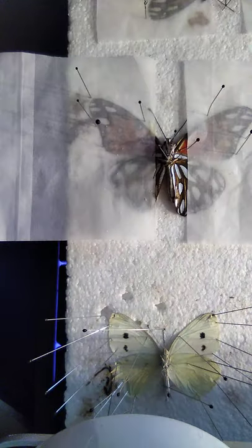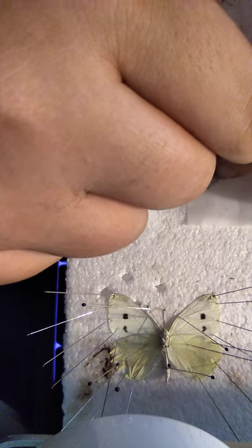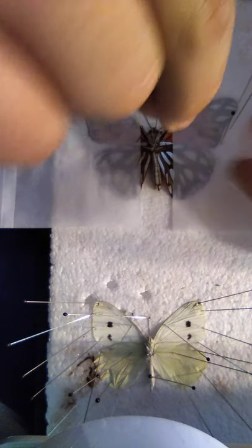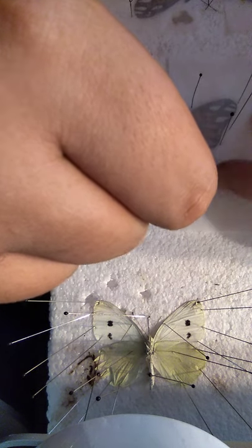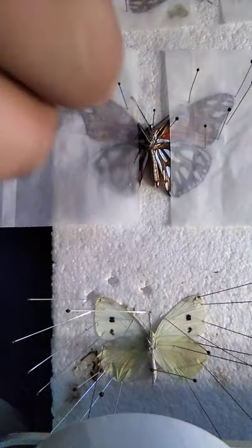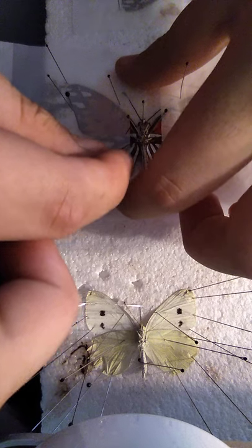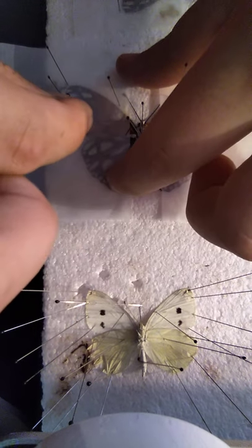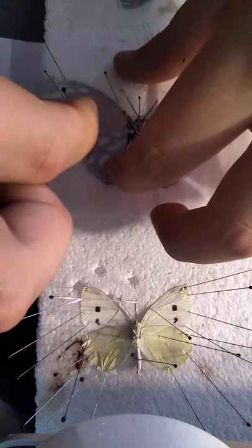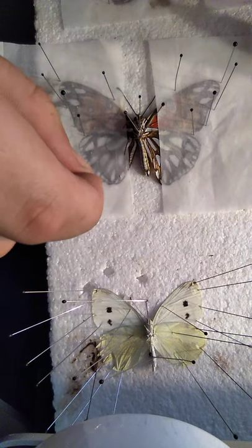There you go. Now the hind wing — make sure this is a nice V shape. It's a little low — put it in between. When you're pinning butterflies, make sure you don't pierce the wing if you can avoid it. If you don't really care, go ahead and put a pin through the wing; you don't really notice it after when it's in the box. But just a little tip.